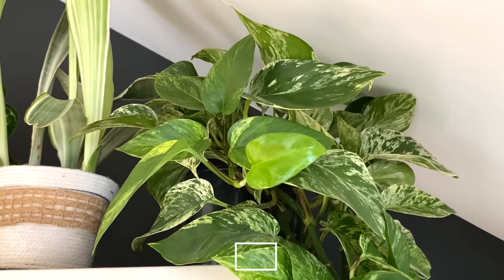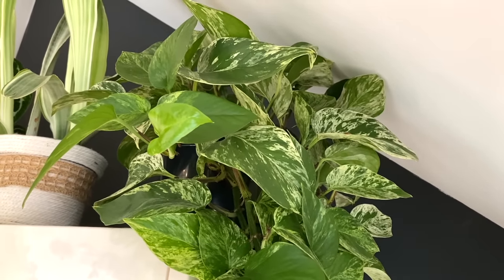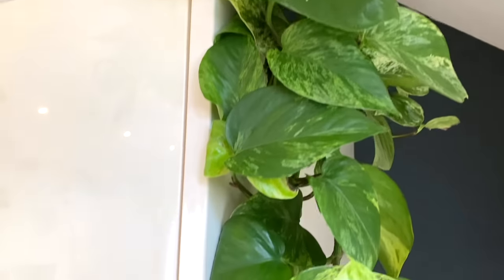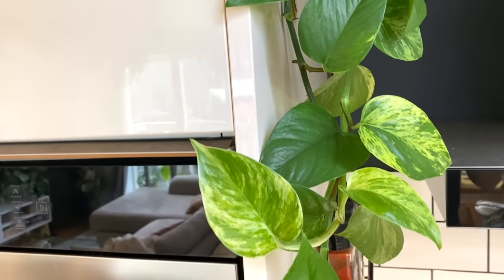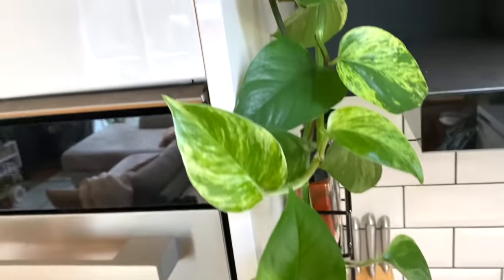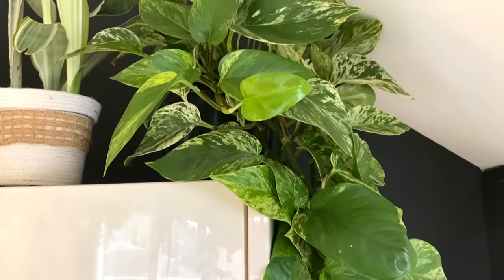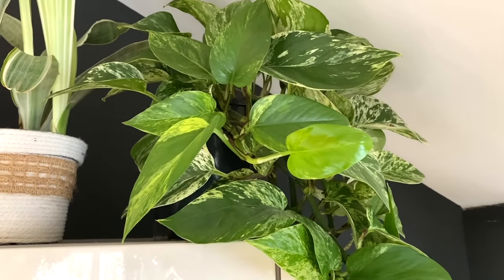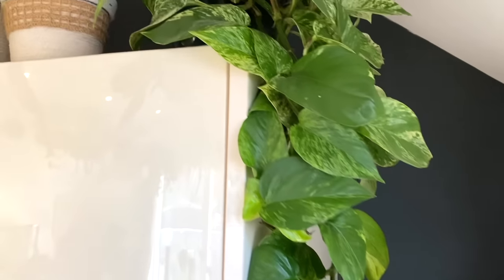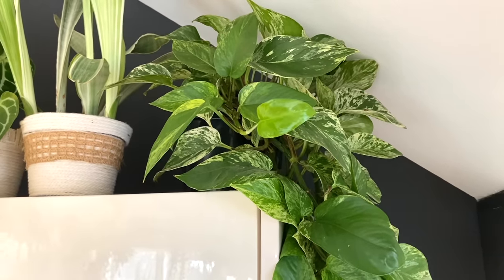And next to it I've got my Pothos Marble Queen. I really don't think you can beat a Pothos plant a lot of the time — they are so easy to care for and so ridiculously fast growing. This one I'm probably going to have to give a bigger chop to soon because it's going to come all the way down to my cooker. But it's such a hardy plant, and pretty much anywhere you keep it, it tends to be fairly happy. I just wanted to have some foliage breaking up the harshness of the kitchen, and it seems happy in that spot and also looks really beautiful.